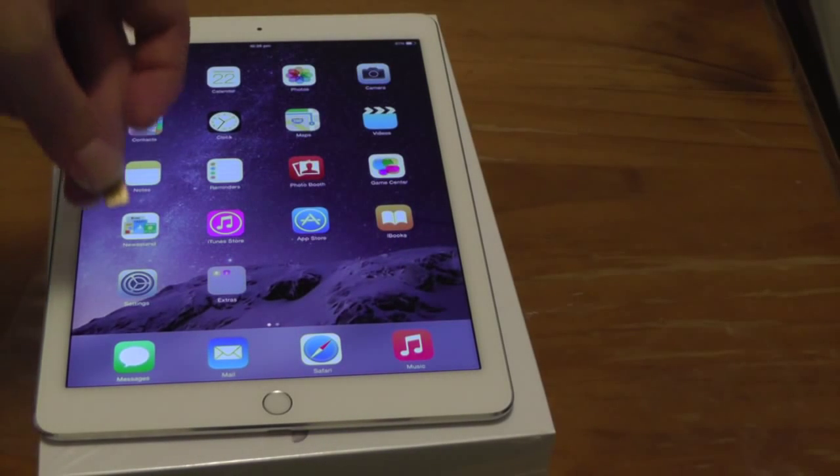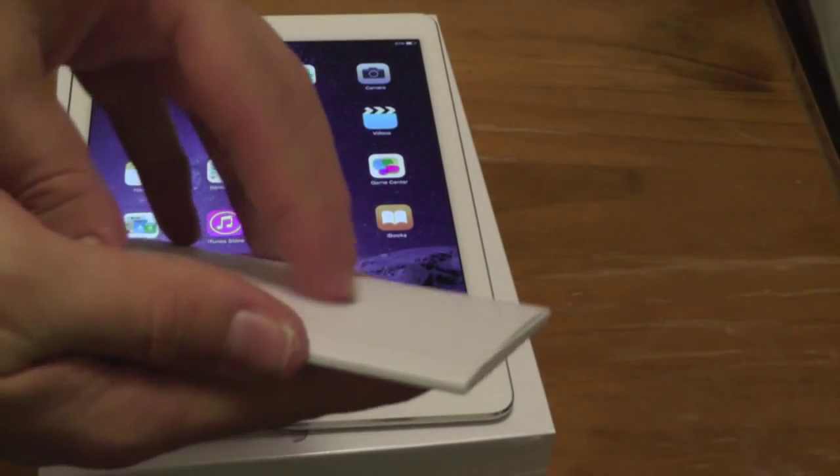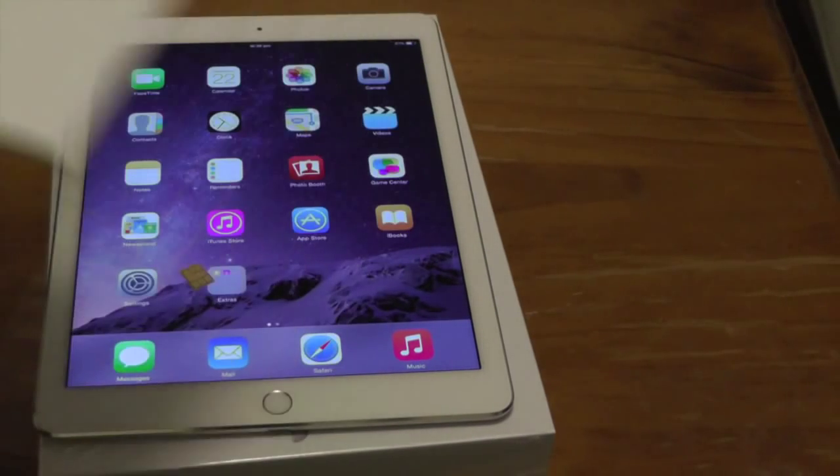Alright guys, so we've got the nanoSIM right here and the first thing you'll need to do is get your little instruction booklet that came with your iPad Air 2 4G model. Open it up. The first thing you'll see right there is the SIM eject tool. Go ahead and remove that.